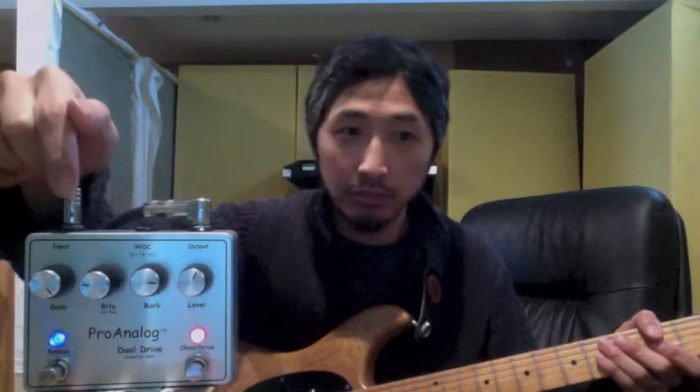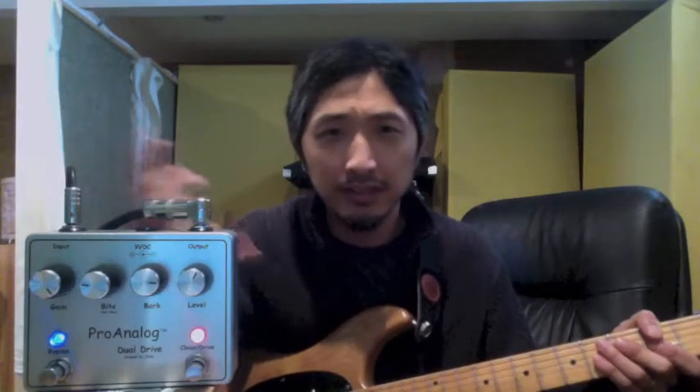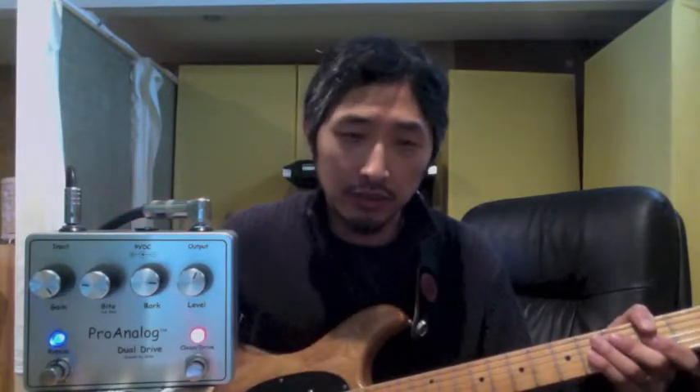There are some quirks to this pedal — this is the input and this is the output, as you can see on the labels, which is opposite of what most pedals are, so that really irks some people putting it on a pedal board. Right now I'm using a battery, but this 9-volt input can also take up to 12 volts. At 12 volts it sounds a little more dynamic, a little more crisp in the attack, although the difference is subtle — you can really only tell when you A/B it. But I like it better at 12 volts myself.